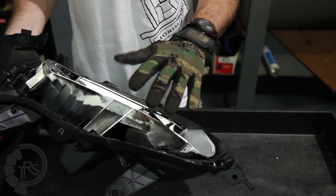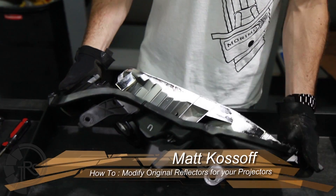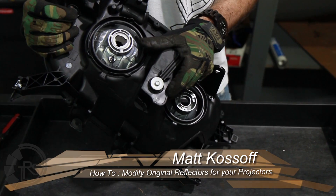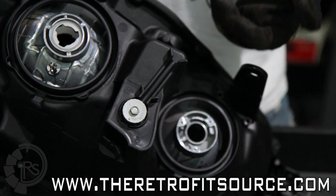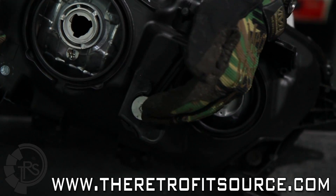Once you have the lens off, you're going to need to take this reflector out of the headlight so that we can start modifying it. In general, there's usually one or two aiming adjuster knobs on the back of the headlight, which you can see here. This headlight only has one, but really all those are is just long screws that actually hold the reflector in. To remove it, we're going to back this screw out all the way — that's the aiming adjuster.